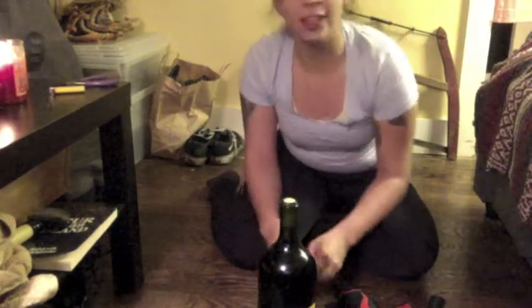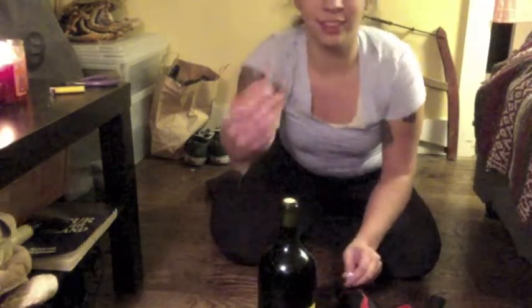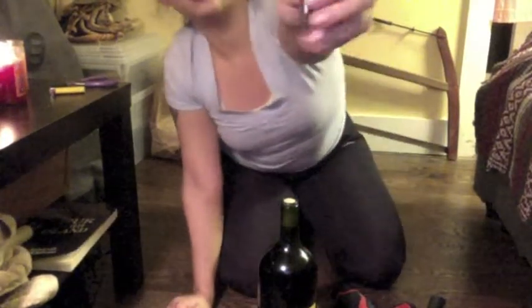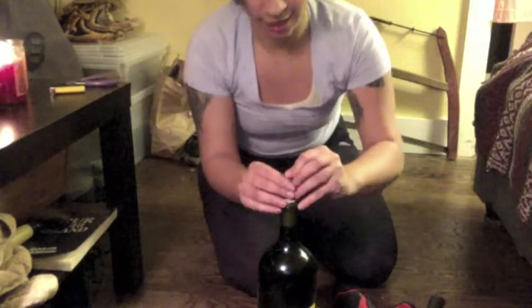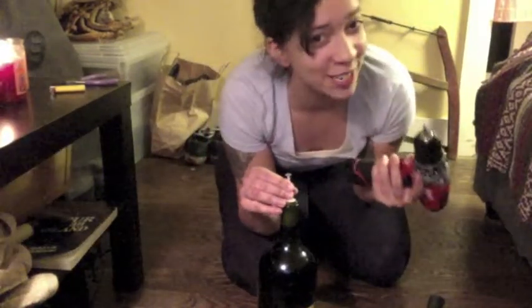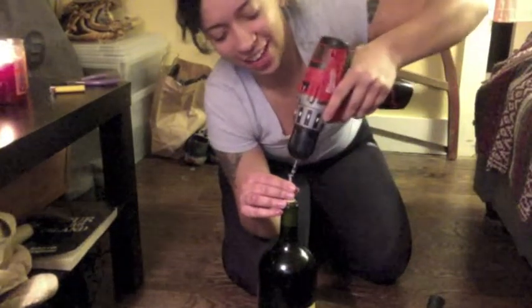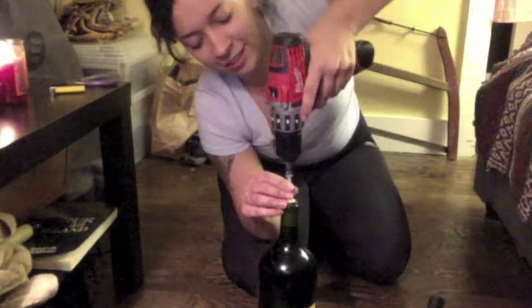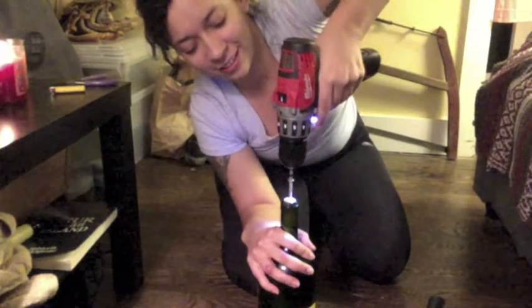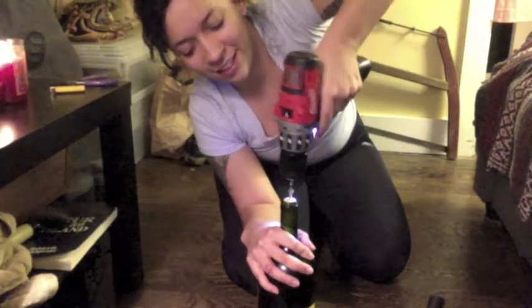Should I start with the thicker screw or the thinner screw? The thinner one. Okay, the thinner one. Make sure this is not going in reverse. Now put some pressure.